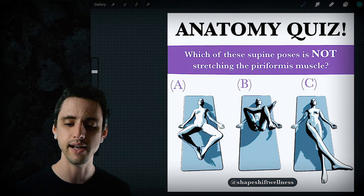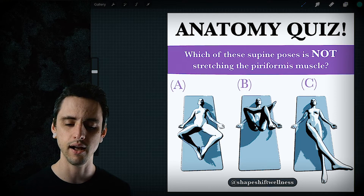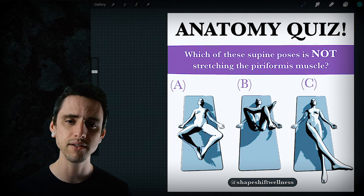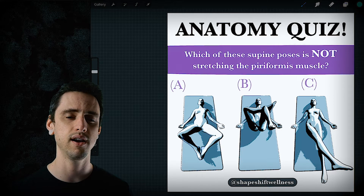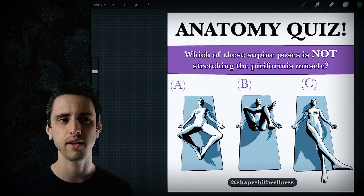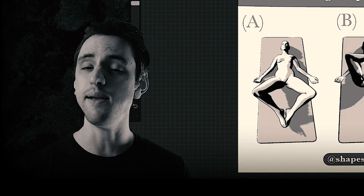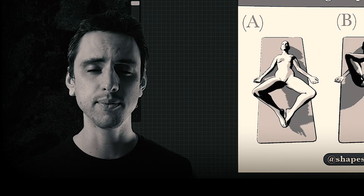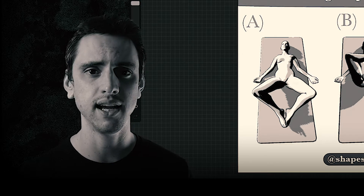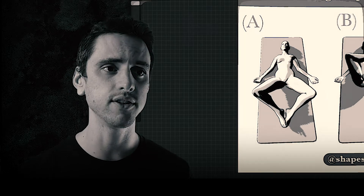I'm going to walk through a little anatomy quiz that I put on my Instagram and Facebook recently, and a little drawing I made to explain this. Hopefully that helps you understand how muscles totally change their actions depending on where the joint is and where the limbs are in space. Before we get into it, please subscribe to this YouTube channel and like the video — it helps other people see it and you'll be more likely to see future videos as well. Alright, let's get to it.